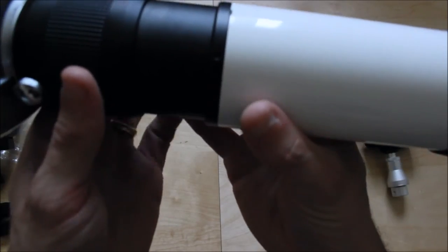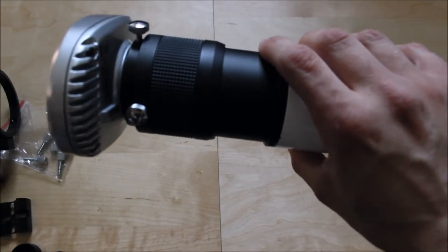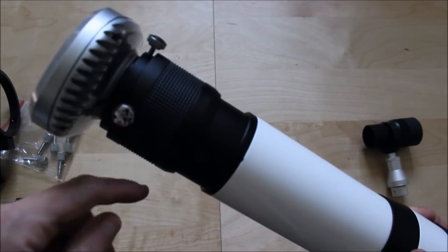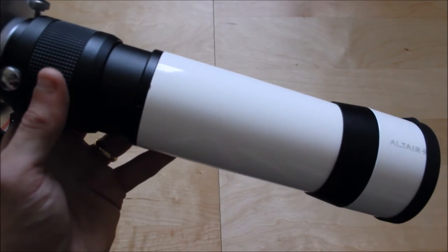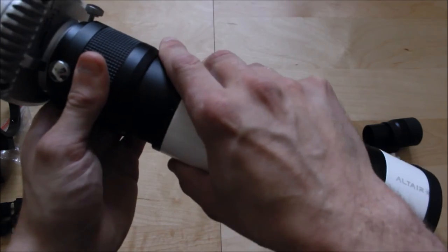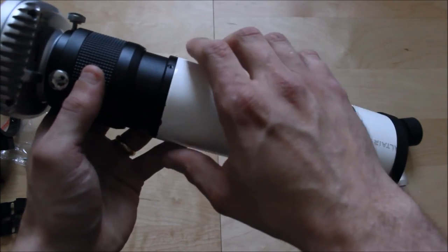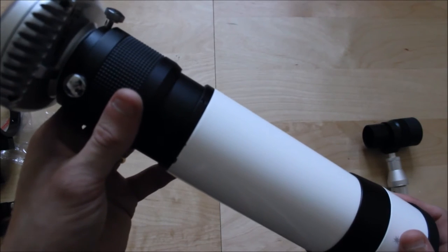The actual focuser setup is brilliant for use as a finderscope method so you can focus the image by sliding the tube. However, the main problem is that it might introduce a bit of flexure in the actual guide scope. It is not recommended to use the existing focuser setup like that for guiding. If you want to use it as a guide scope, you need a solid steel or solid aluminium tube so you can focus it and eliminate flexure, because you don't want flexure when you're guiding.